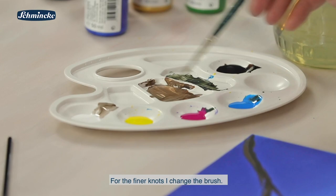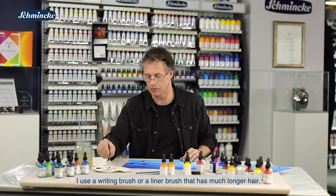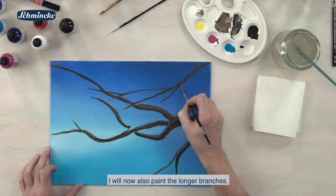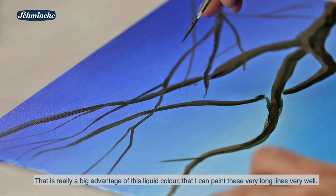Für die feineren Äste wechsle ich jetzt den Pinsel. Ich nehme jetzt einen Schriftenpinsel oder Linierer, der deutlich längere Haare hat. Dadurch nimmt er mehr Farbe auf und gibt so eine flüssige Acrylfarbe auch ganz gut über längere Zeit ab. Ich möchte jetzt ganz gerne relativ lange die dünneren Äste ziehen. Und das ist wirklich ein großer Vorteil dieser flüssigen Farbe, dass ich damit diese sehr langen Linien so gut anlegen kann.